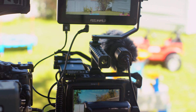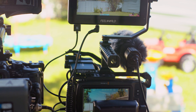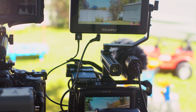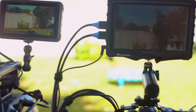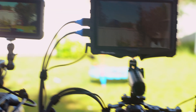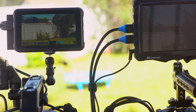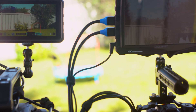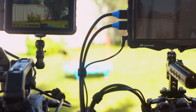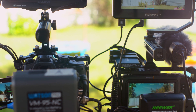Here we have the Pocket 4K — the built-in monitor with the brightness all the way up is actually not too bad. I would say it's not as good as the Ninja 5, though I don't know if you can tell that. The Ninja 5 on camera here is not looking as bright as it actually is to the eye — and that's what matters.